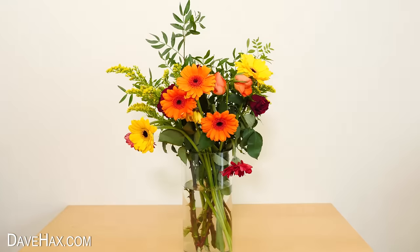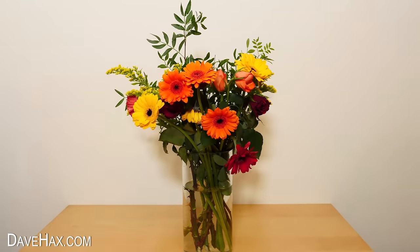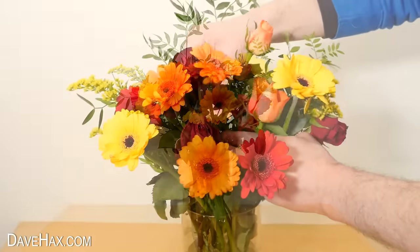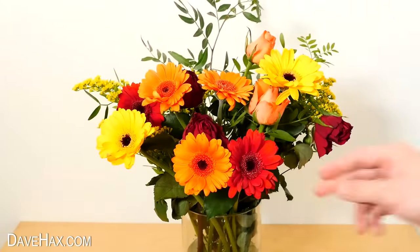Over the next 12 hours, the flowers really did come back to life. They really perked up, and with a little bit of rearranging, there we are.